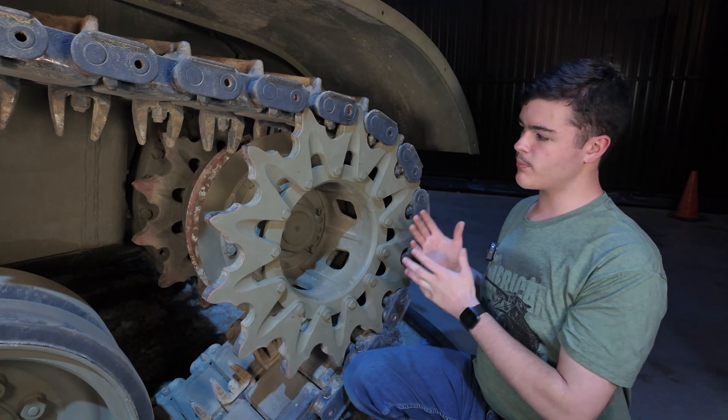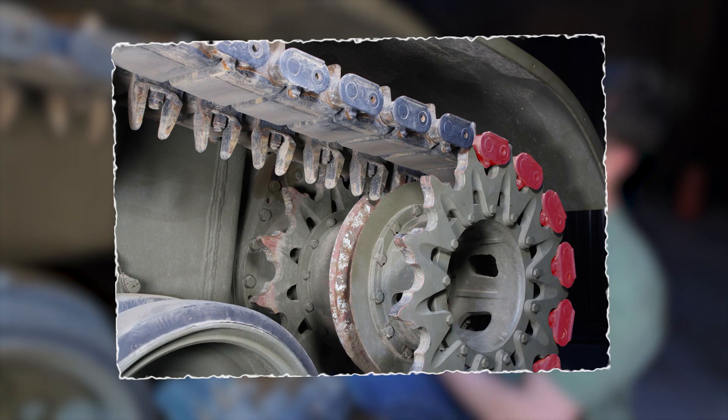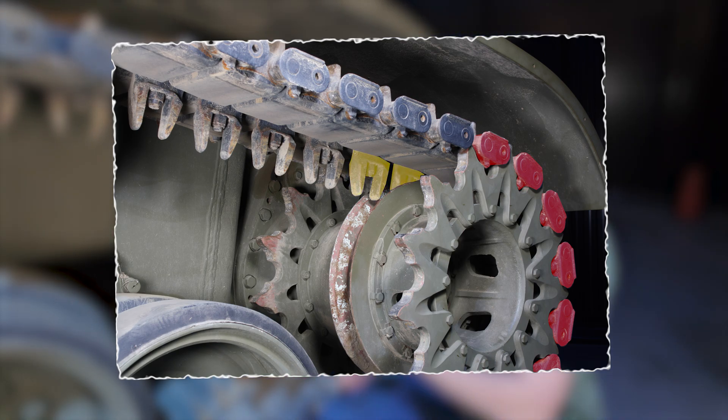And lastly, the drive sprocket. The Pershing's drive sprocket has teeth on the edges to grab onto the end connectors of the tracks, pulling the tracks around the vehicle, as well as a small channel in the middle to maintain the center guides.